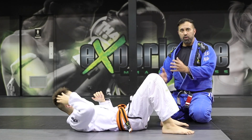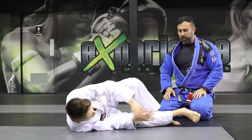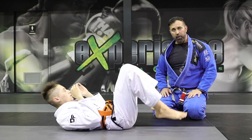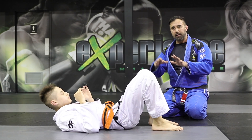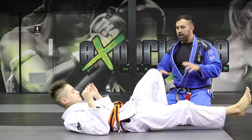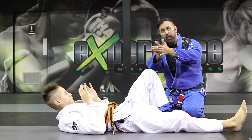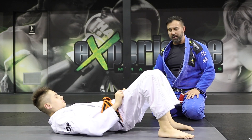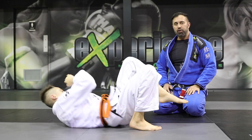Next up since we're on the ground is the hip escape, or the shrimp. Alex is going to shrimp to one side — sometimes with only one foot on the mat, other times with both feet on the mat shrimping up on the toes. Sometimes we use toes, other times a flat foot, depending on the tactic. The goal is to bring your hips as far away as possible — imagine an opponent beside you and you need to create space to move yourself from the bottom position. Shrimping is a great addition to your jiu-jitsu curriculum.